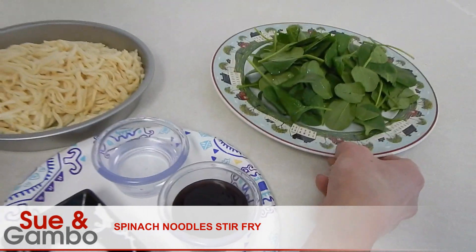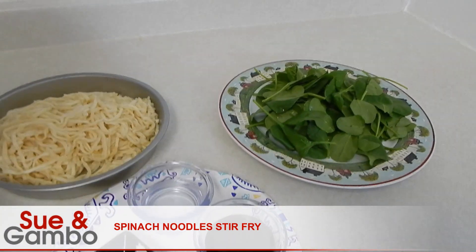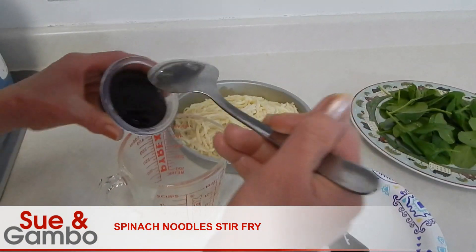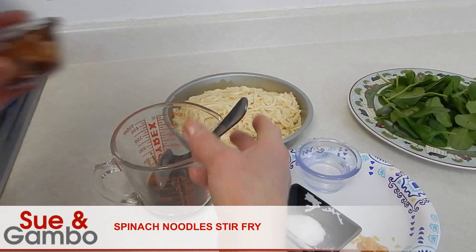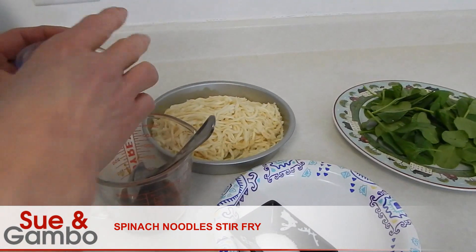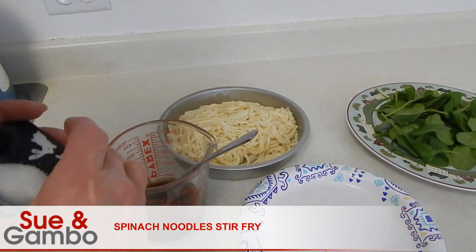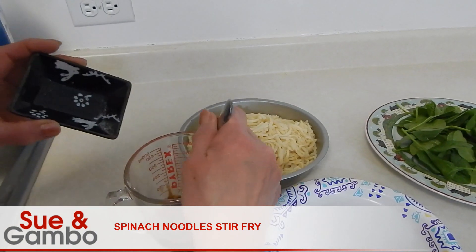I got about two ounce spinach, two tablespoon of oyster sauce, three tablespoon of just water, and one teaspoon of sugar. You just mix well.